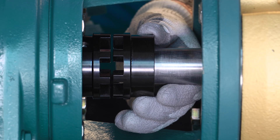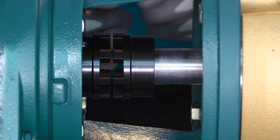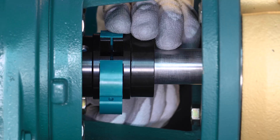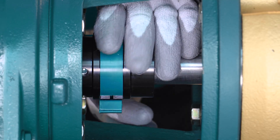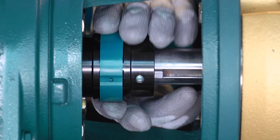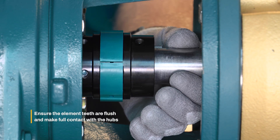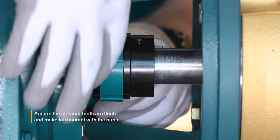Rotate the hub on the motor shaft so that the teeth of both hubs are aligned. Next, install the sidewinder coupling elements by spreading it apart so it fits over the hub teeth and wrap it around the two hubs. Ensure the element teeth are flush and make full contact with the hubs.